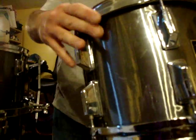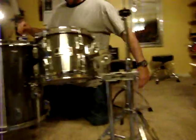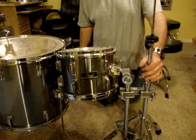I did some research and found that there are companies that make cocktail sets. As you can see, I've got my ten-inch tom. This set plays like a four-piece set — I've got my ten-inch tom mounted right off of my hi-hat stand.